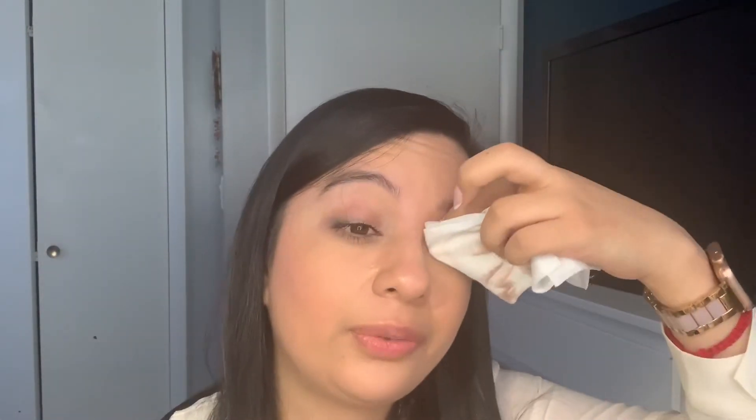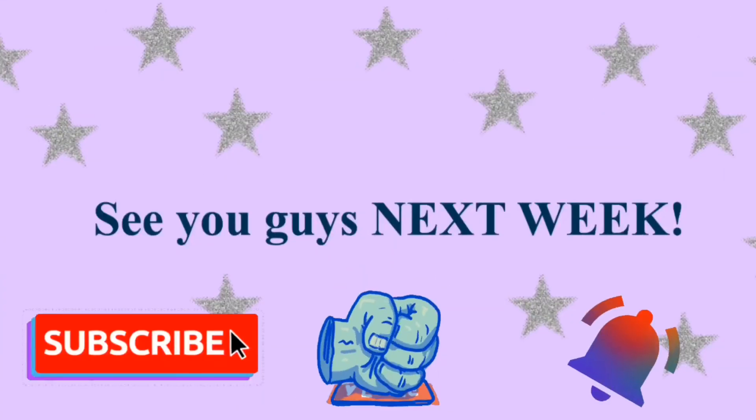I'm going to end the video now. Thank you to everyone who made it this far. I think I'll keep Ipsy for two more months and see if I like it. I'd rate this package an eight overall. I haven't tried the mask — I know I said I would show you guys, but I just want to end it. I hope you guys enjoyed this Ipsy review! Give it a thumbs up and I hope to see you guys next week. Bye!